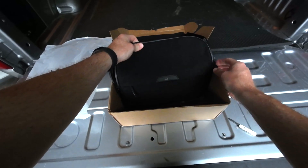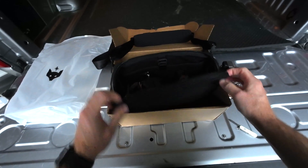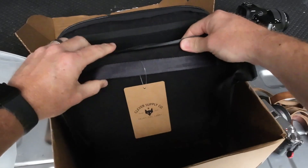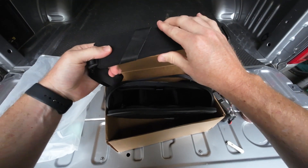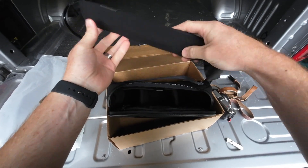The leather accent, this wax-coated zipper — I believe making it weatherproof — leather bottom. I love the stitching. Just the attention to detail here is phenomenal. This is great.